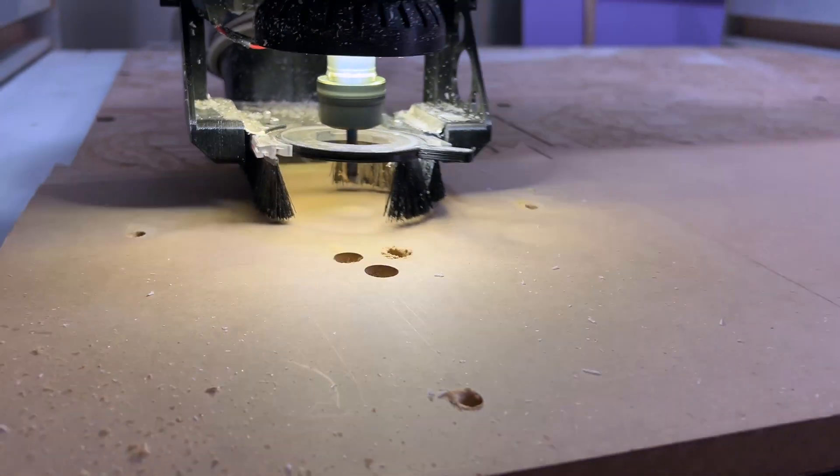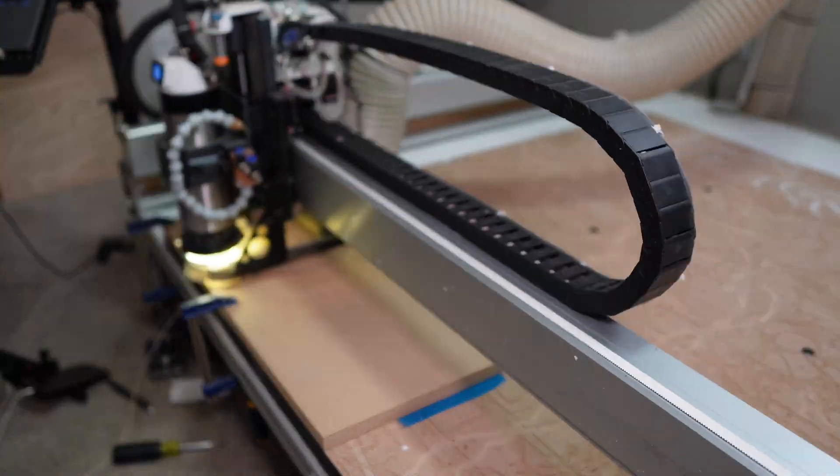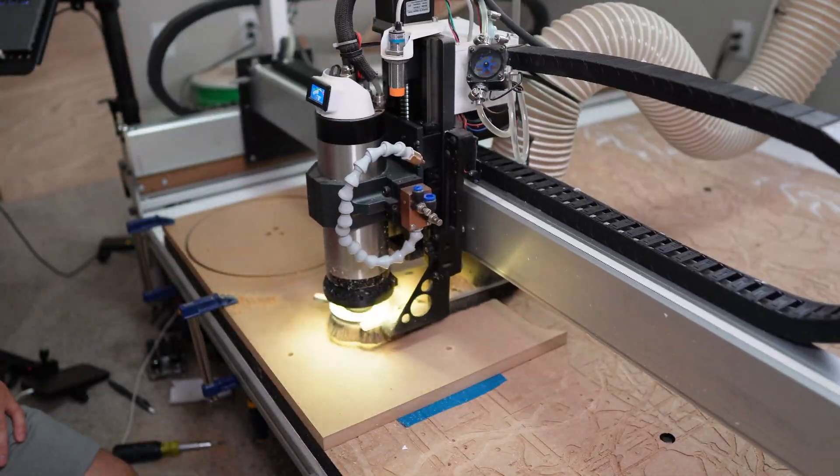Here I'm cutting out the three quarter inch MDF on my CNC — just a quick circle with some mounting holes.